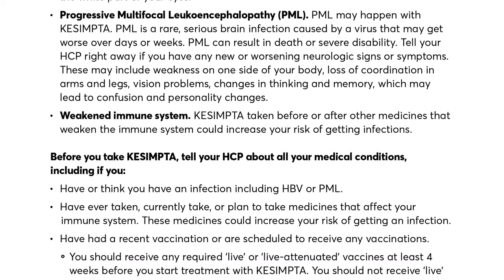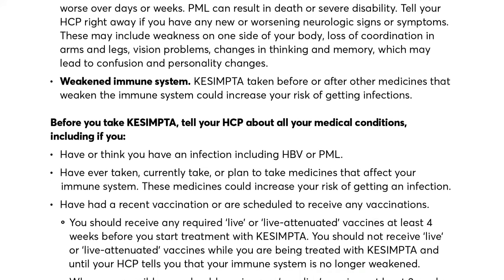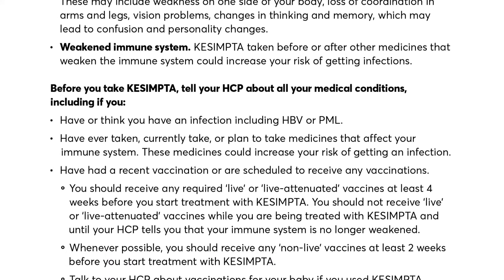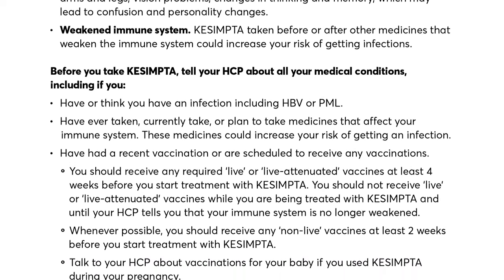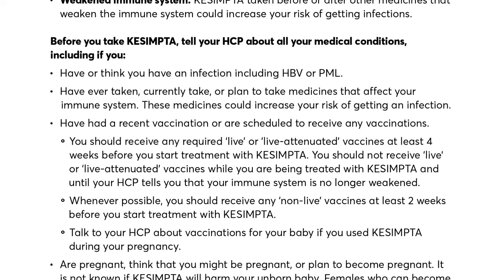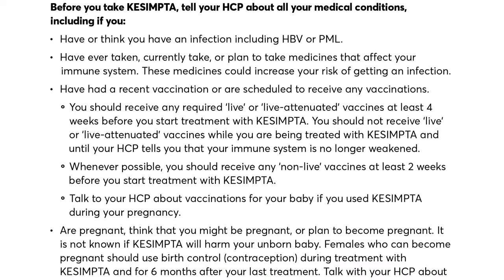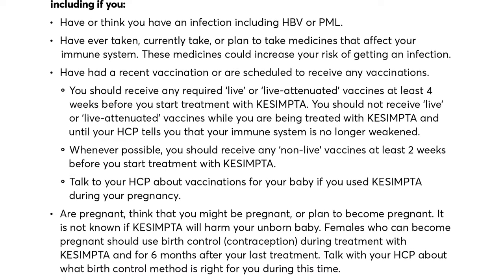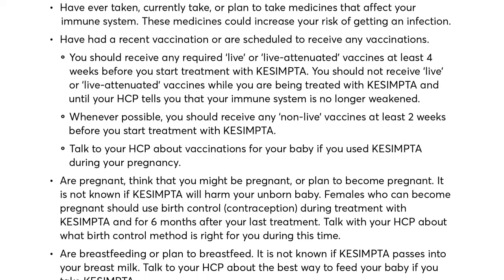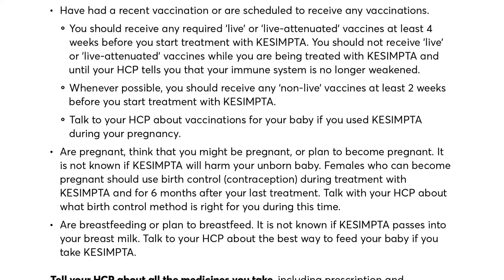Weakened immune system: Kesimpta taken before or after other medicines that weaken the immune system could increase your risk of getting infections. Before you take Kesimpta, tell your HCP about all your medical conditions, including if you have or think you have an infection, including HBV or PML; have ever taken, currently take, or plan to take medicines that affect your immune system; or have had a recent vaccination or are scheduled to receive any vaccinations. You should receive any required live or live-attenuated vaccines at least four weeks before starting treatment, and should not receive live or live-attenuated vaccines while being treated with Kesimpta until your HCP tells you that your immune system is no longer weakened. Whenever possible, receive any non-live vaccines at least two weeks before starting treatment with Kesimpta.